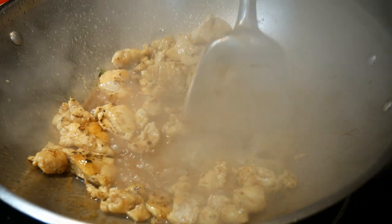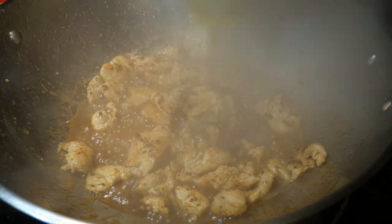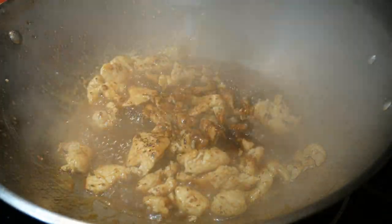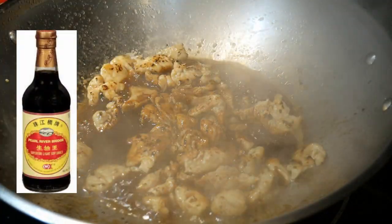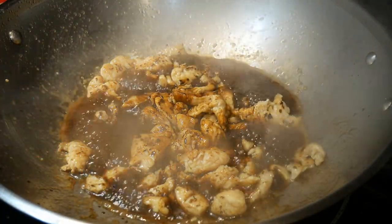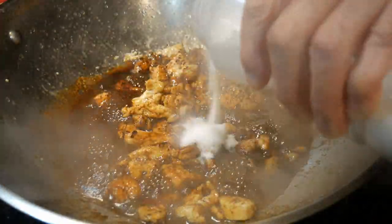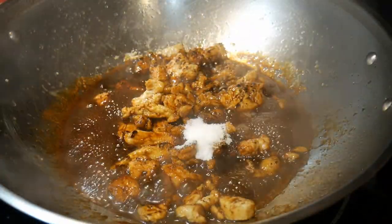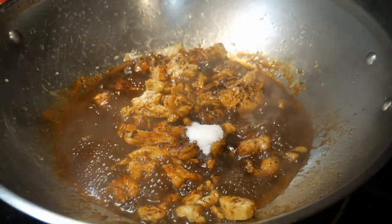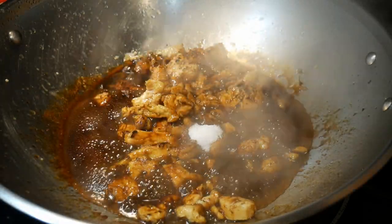Use your judgment on how much water you want to add. Next, I add some dark soy sauce to give coloration to the dish, followed by some light soy sauce, which will provide saltiness. At this point, I do a taste test. The next important ingredient of the teriyaki sauce is sugar — there are tremendous variations depending on how much sugar you add to make the sauce.